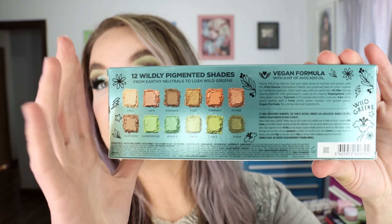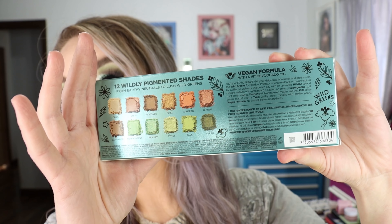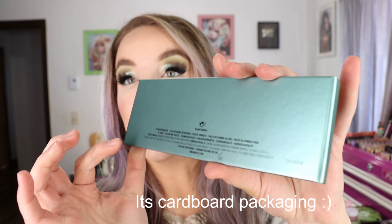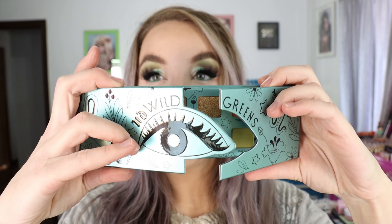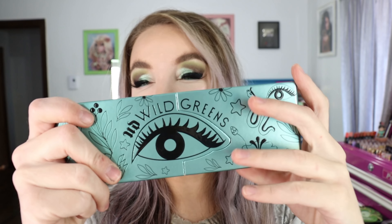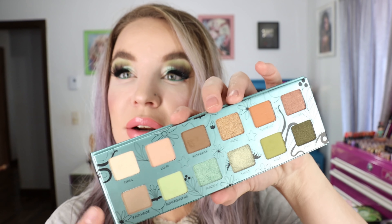The actual packaging mimics the box packaging in terms of the artwork on the front. The closure is different — it's got a cutout where the eye is and it is magnetized so each side will magnetize shut, but you do have to make sure the eye is lined up. These fold back really nicely as well, and you've got imagery on the back too, plus little line art all around the shadows in the palette.